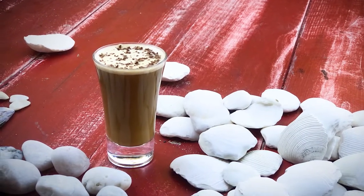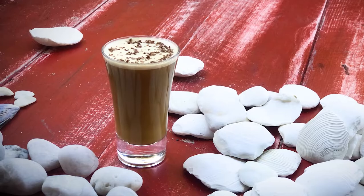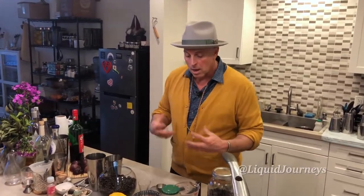Flips are similar to an eggnog except there's no use of cream. In an eggnog you use cream, sugar, the spirit, and the whole egg. In a flip it's just the spirit, sugar, and egg.